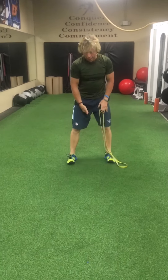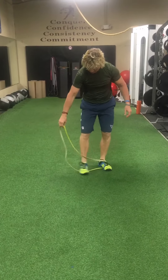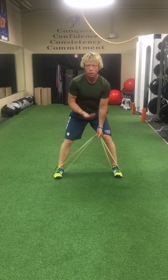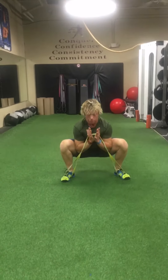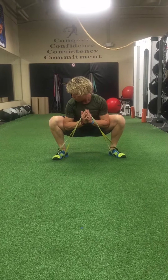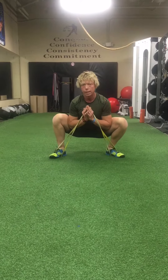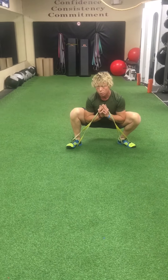Seventh drill works adductor mobility. Take the band and stand on one strand of it. Widen your stance outside of hip width. Take the slack out of the band with an underhand grip as if you're going to curl the band up. Squat down with elbows inside your knees. Loop the band underneath where you've got it in the web of your hands. From there, pry your hips open with your elbows inside your knees, rocking side to side. Keep the chest up and spine as neutral as possible, weight into your heels. Do this more for time — about 30 seconds.